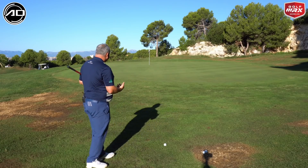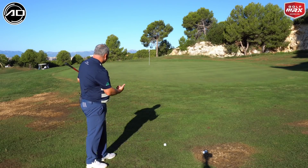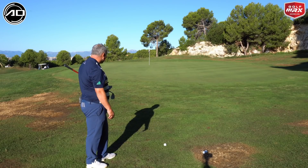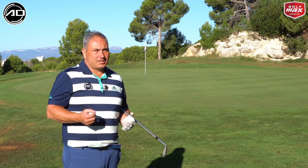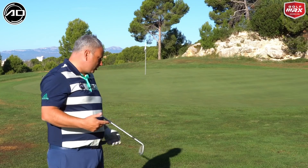This situation here is ideal for a chip-pitch. We haven't got to hit the ball with any great elevation — we've got room to run the ball. You might say we could chip and run this, and we could, but I tend to find when we're over a few paces away from the green it's quite often better to go for a chip-pitch shot. It's more comfortable to play and it's more normal.